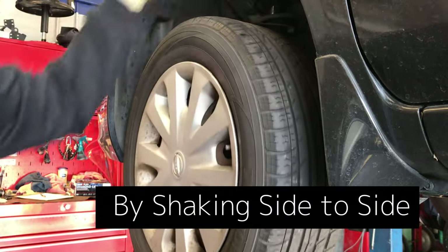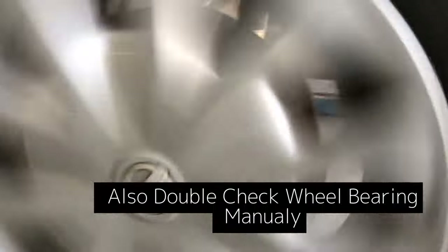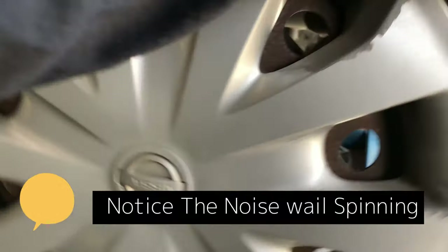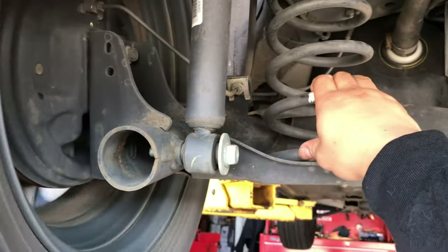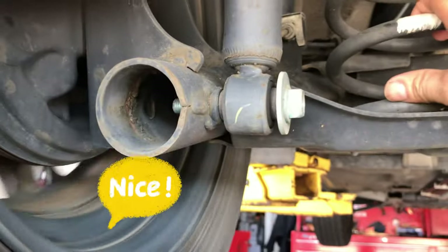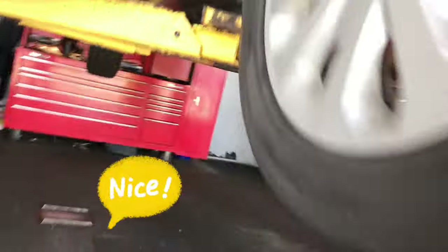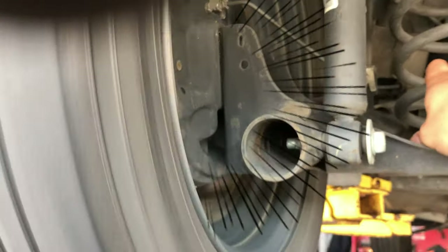That front one's good. Now on the rear — same thing, grab it here and spin it as hard as you can. I can hear the bearing — I think it's the left rear that's bad. Spin it and hold it. I can feel the vibration. I totally feel the vibration — that's the problem right there.